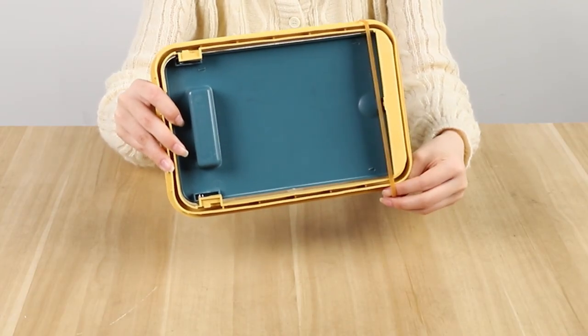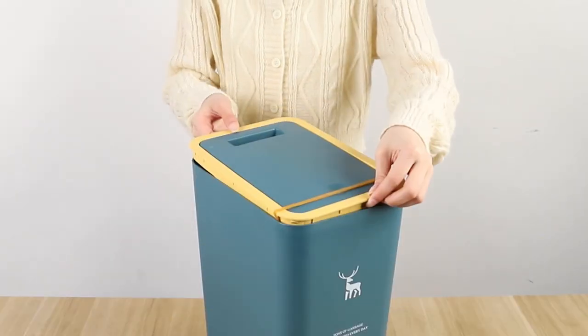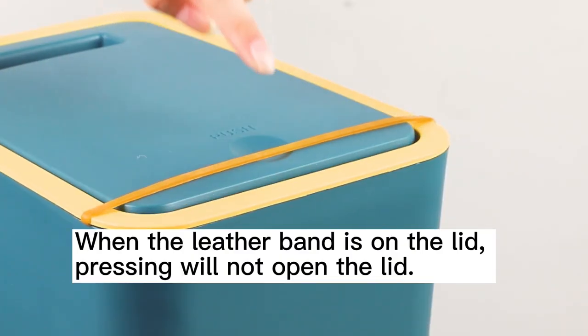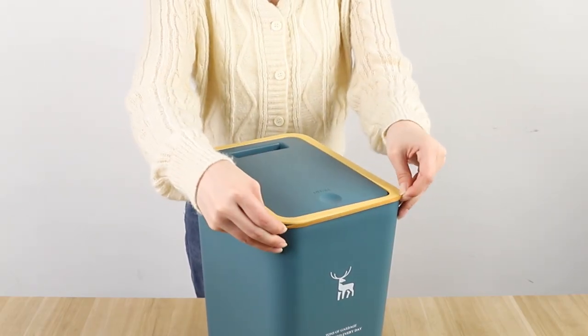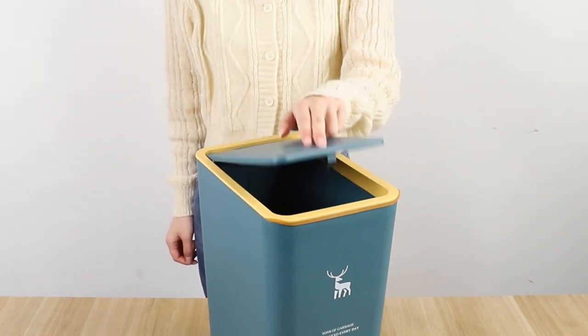The trash can has a pretending design on the edges of the lid, so you can attach a rubber band there. When leaving home, flip the rubber band to tie the trash can. Then even if your pets open the lid, the trash can will stay closed. Flip down the rubber band and it will do no effect to your daily use.